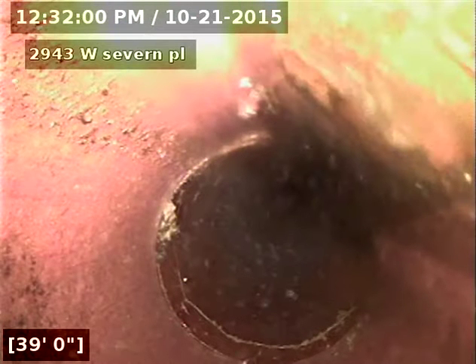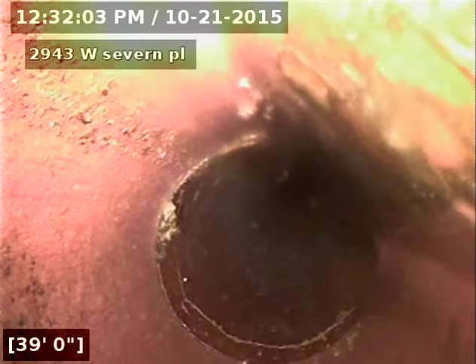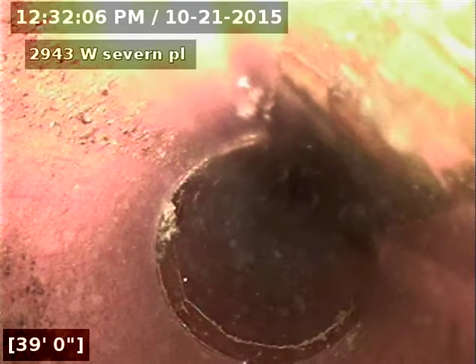Another stress crack there at 39 feet — clay tile. You're going to get those little cracks in there.